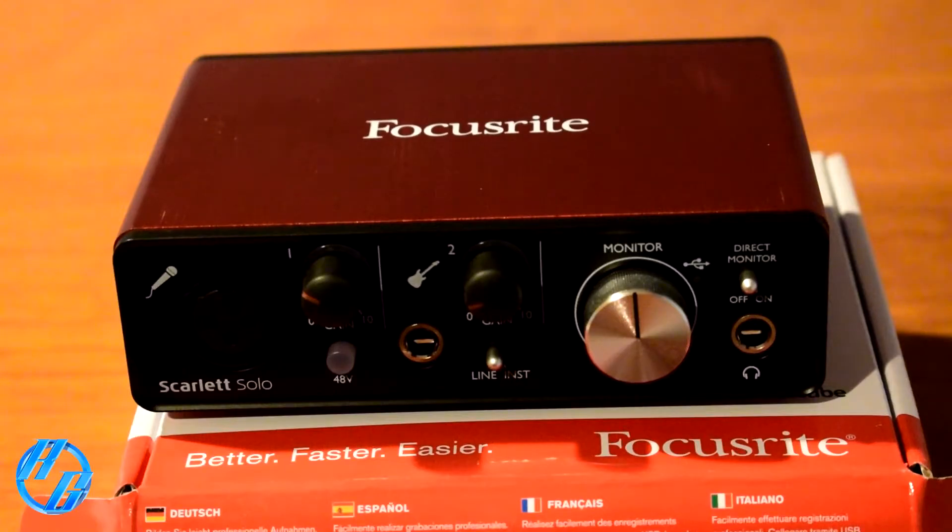Since this is my first audio interface, I want to give you guys all the information I can. Features: one natural-sounding Scarlett mic preamp with plenty of even gain; one newly designed instrument input designed to handle seriously hot guitar pickups; class-leading conversion and sample rates up to 192 kHz, 24-bit; super low latency for using plugins in real time without the need for DSP — measured at 2.74 milliseconds working at 96 kHz with a 32 samples buffer. Hope you guys know what that meant!